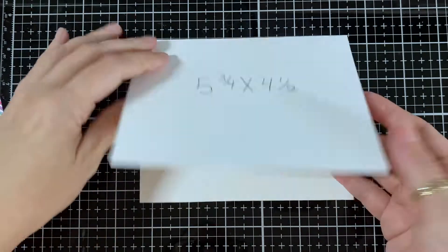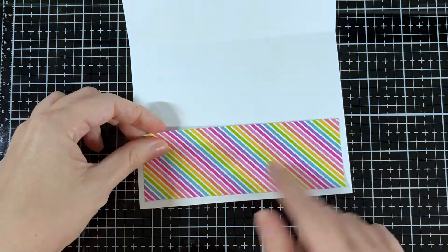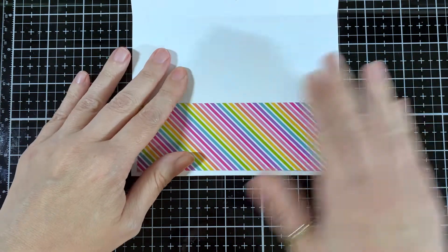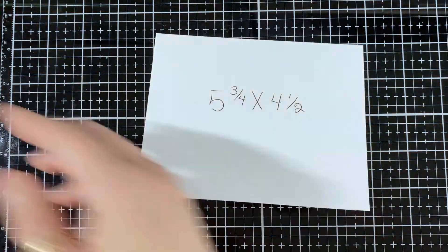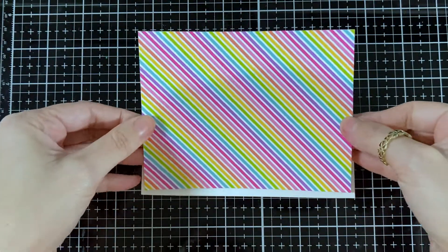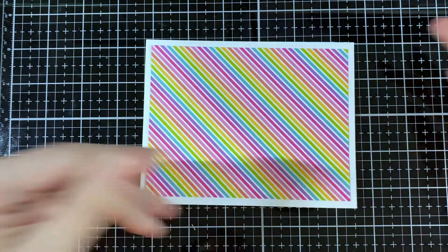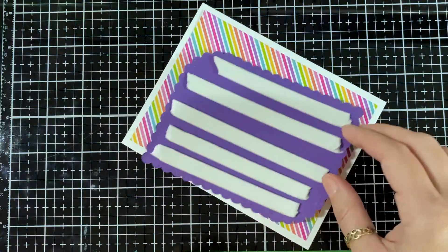My card base is five and three-fourths by four and a half. I'm just going to take the same pattern I used on top, just to dress it up a bit, and glue that down. Here is the first layer — just putting it directly down so I have a nice white border all around.